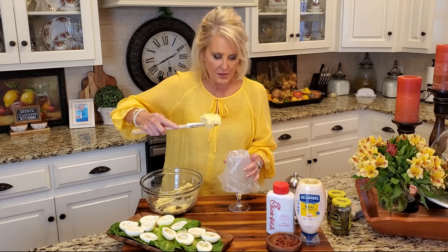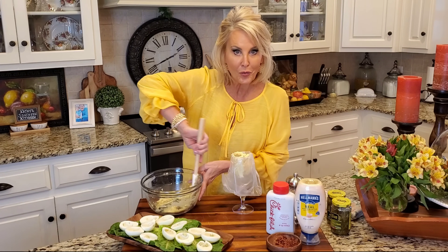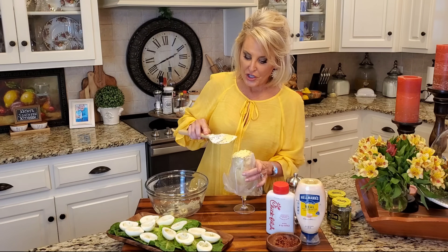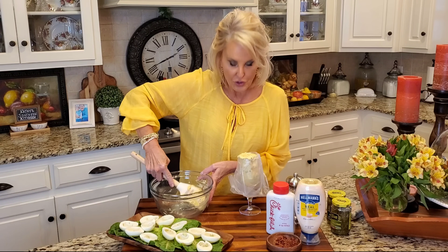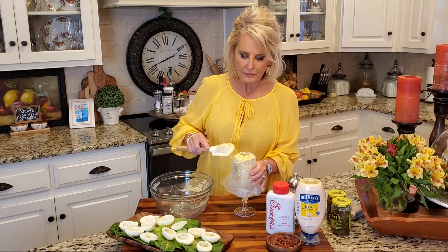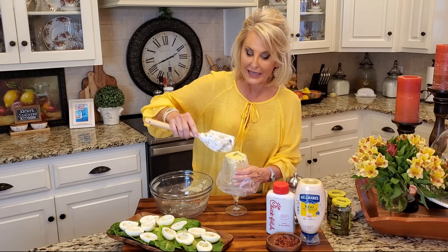Now I'm going to fill this and try not to make a mess. And I will say if you're traveling with your deviled eggs, this is a great way to make them early. Just go ahead and make your filling, do everything that I'm doing, put your egg whites in a plastic bag and then seal this. Take them wherever you're going and fill them when you get there. That way they're still beautiful. Almost every time that I take deviled eggs somewhere, I always make them ahead of time, then I carry my ingredients to where I'm going and it just takes a minute to fill these up and make them beautiful.